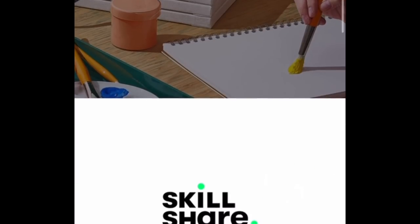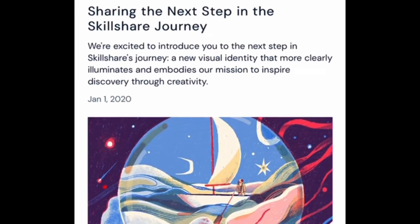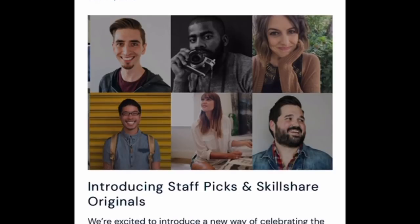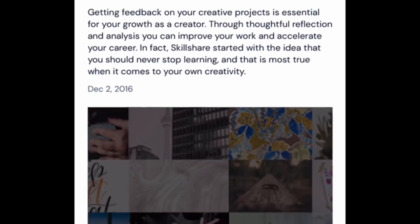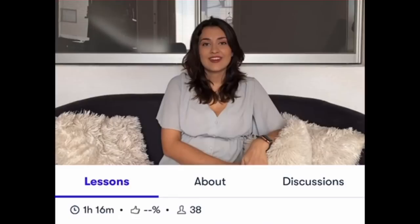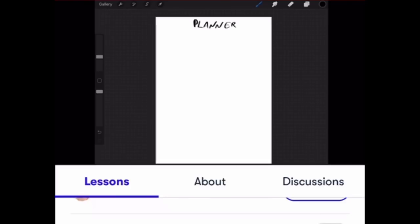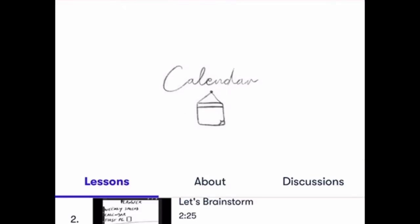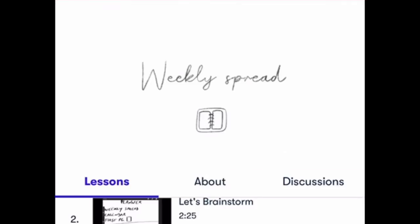Skillshare is really affordable - it works out to just under $10 a month for their premium membership, which gives you access to every single workshop and class. I really wanted to learn more about Photoshop for digital printable things, so I took a class that was really interesting - short, sweet, and to the point. It kind of goes with today's video because I'm showing you how to get store inserts and make your own planner, but if you can't find inserts you can make your own on Photoshop.